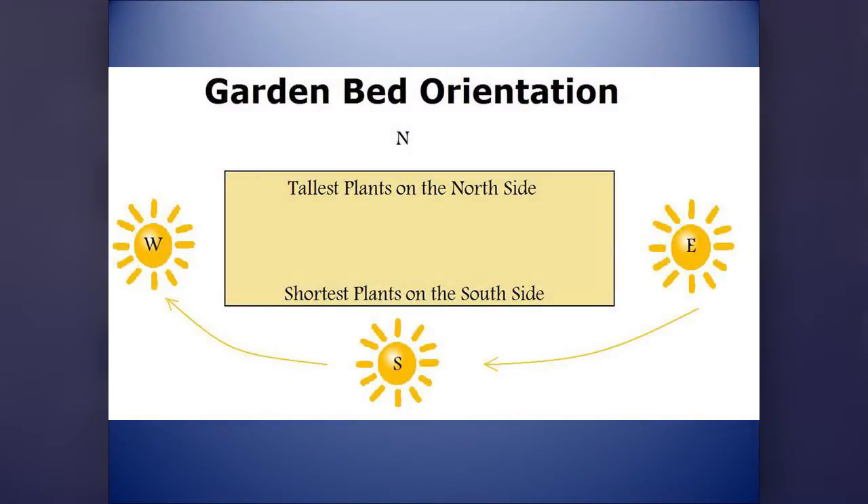For orientation: not all of us can do a strict east-west or north-south, because the direction of your house and yard will sometimes dictate that. But it's important to remember that your tallest plants go on the north side, because the sun comes from the other direction and the north side won't shade anybody. If you want pole beans or tomatoes, put them on the north side. An east-west orientation is good for growing short plants, but you can also put a few tall plants on the north side of that bed.